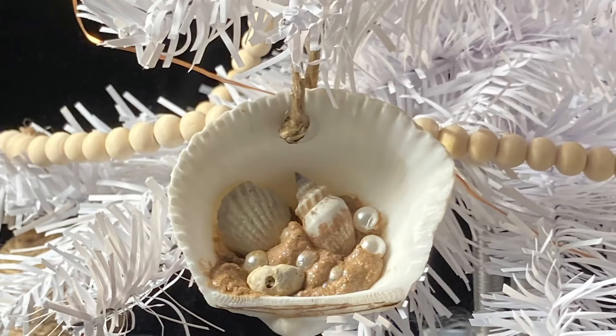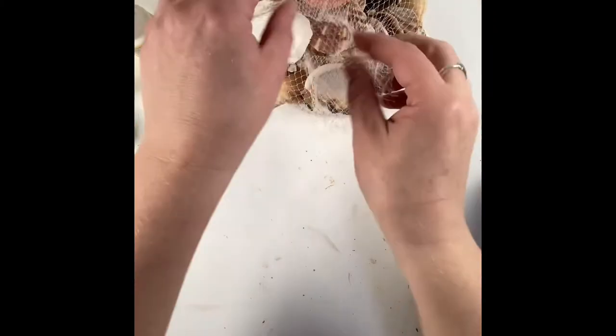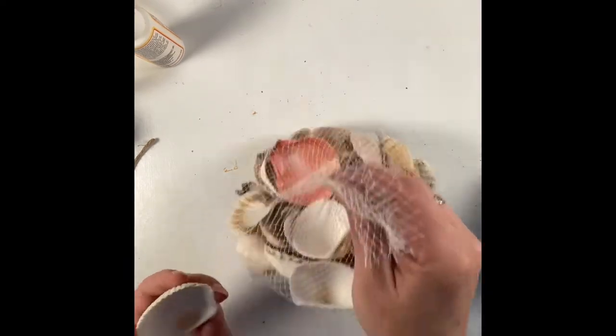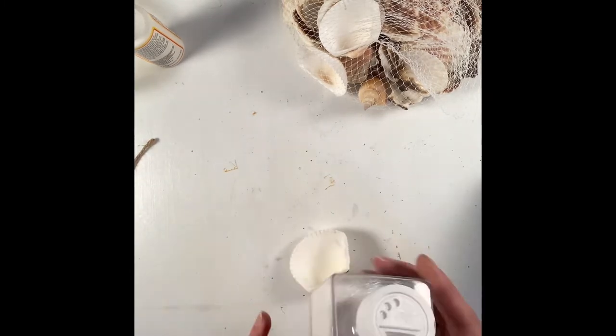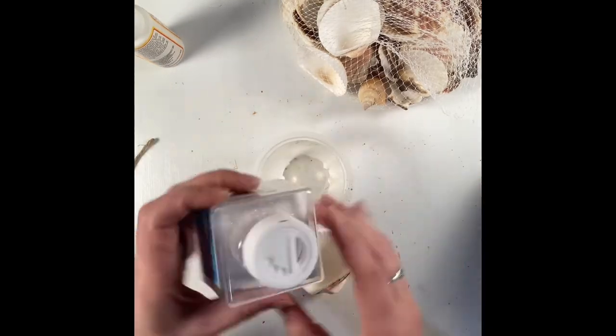Next we're going to make an oyster shell with sand, pearls, and seashells within. To begin, I grab that bag of seashells from the Dollar Tree and pull out one that's got a pretty nice sized cup at the base of it and set that off to the side.